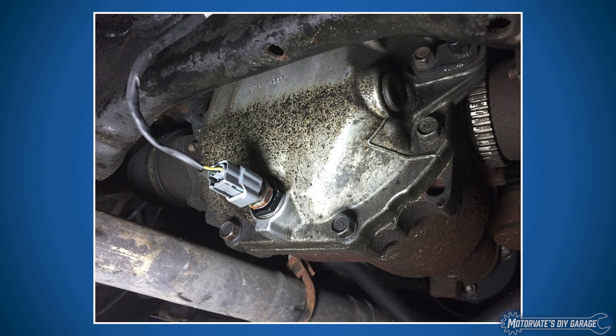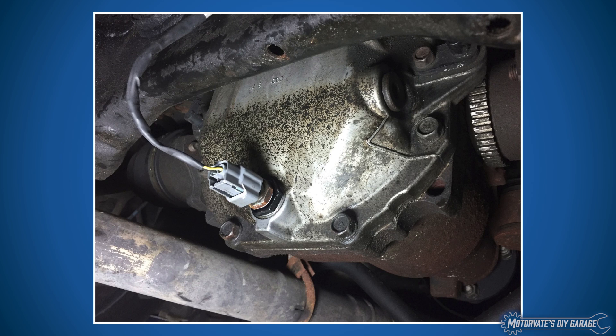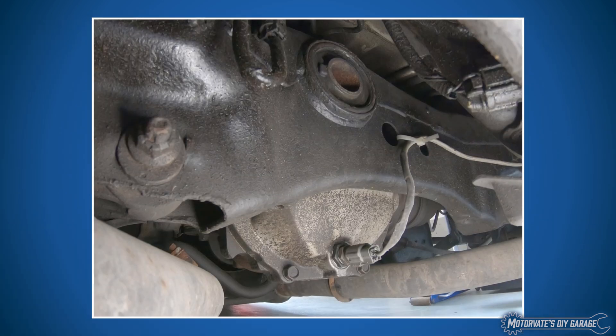If you have never done any work on the differential, you can watch episode 14 where we show you how to change the differential gear oil. Here's another picture from a different angle — we can see our coolant temperature sensor installed right in the differential, and of course this connects up to our Bluetooth sensor server.